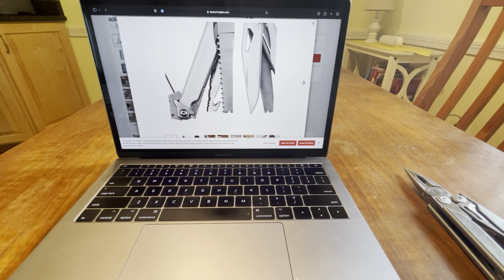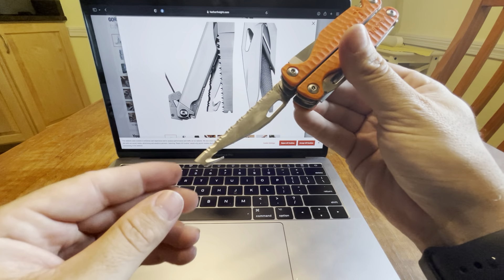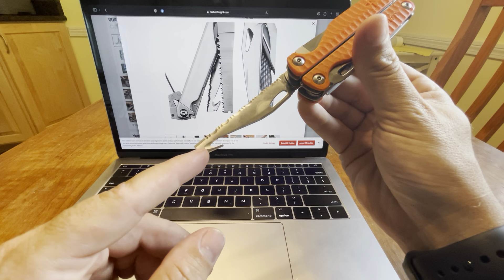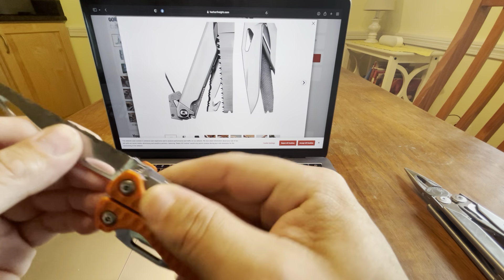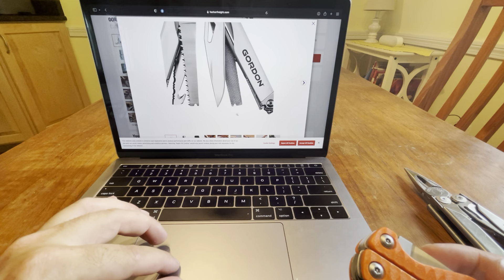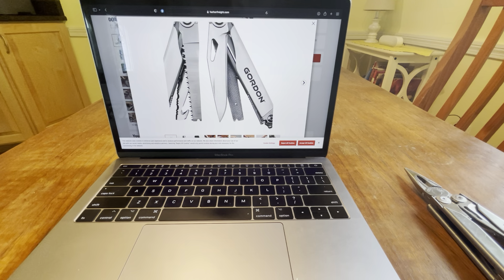You could see Leatherman's gonna be pissed when they find out about Harbor Freight taking their ideas. It's a little bit different. I'm pretty shocked. I don't know if this is a diamond coated file — you can see the file right here, just kind of showing this file here.